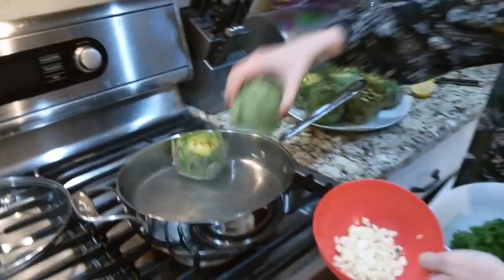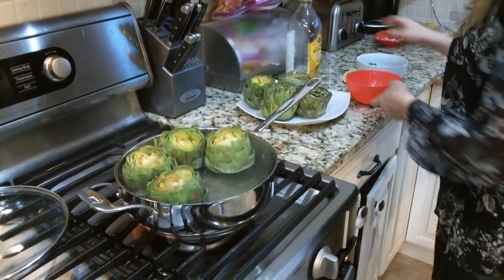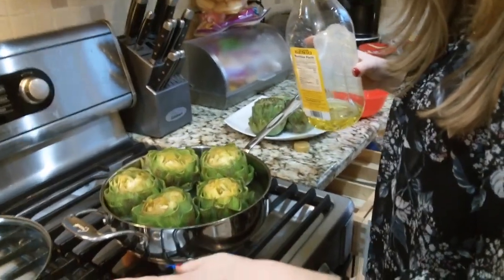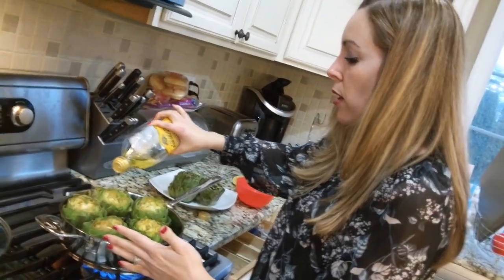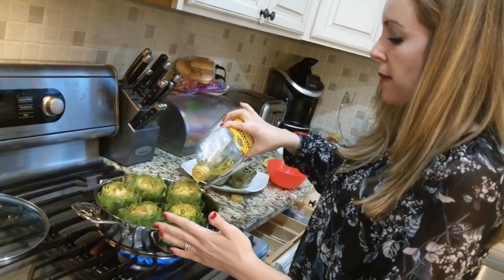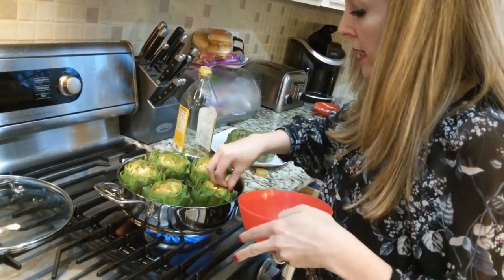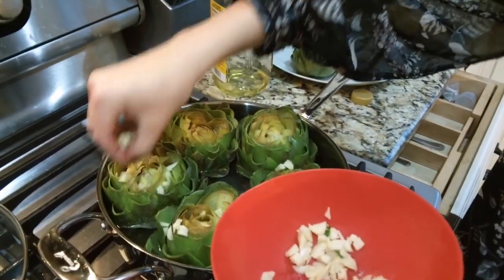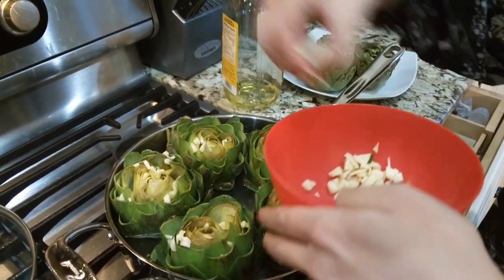Come on over to the pan and I'm going to show you what we're going to do. I'm actually going to have to do this in two batches because I'm going to a friend's house. I can only fit five artichokes in my pan, so I fill the pan with half water and then drizzle some extra virgin olive oil over the top — I don't have a measurement to give you. Take a handful of garlic and stuff it into the leaves of your artichoke — the more the merrier. This is raw garlic and it'll cook with the steam of the water.